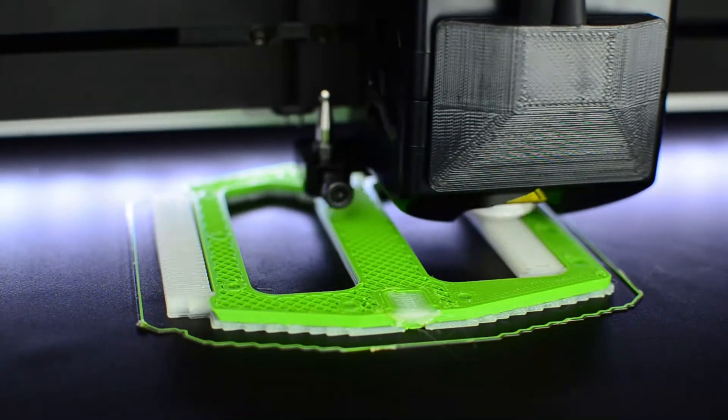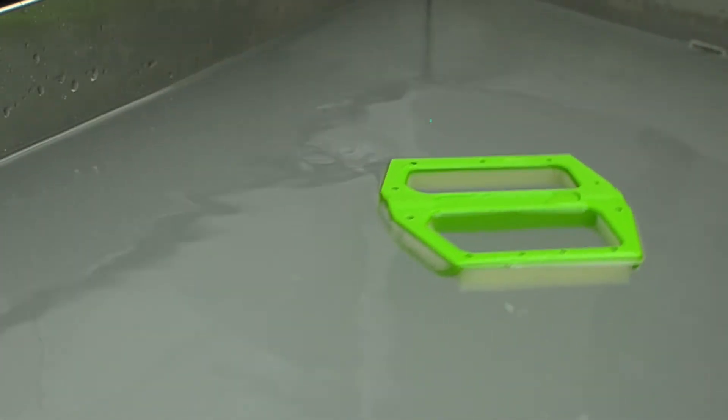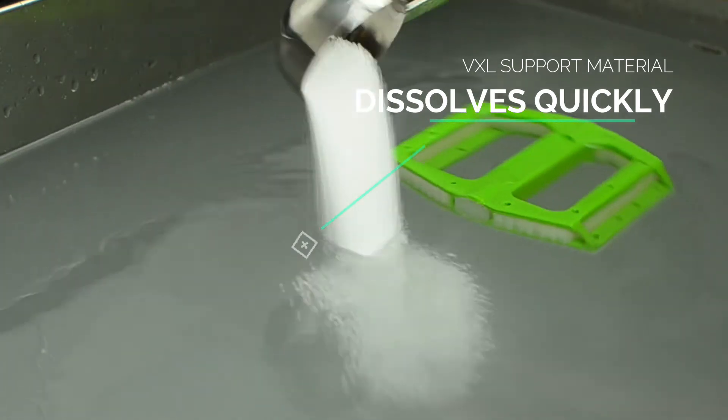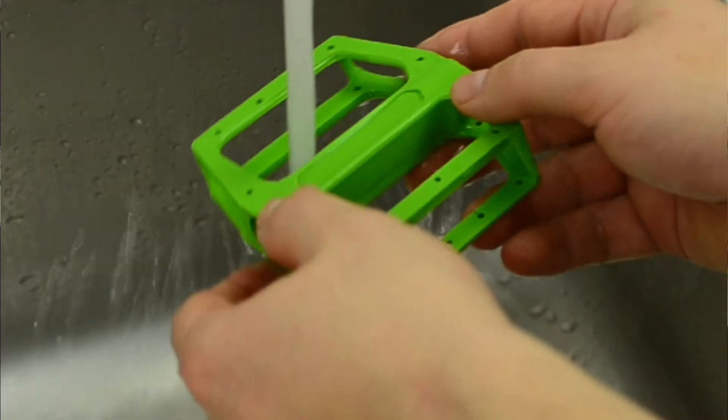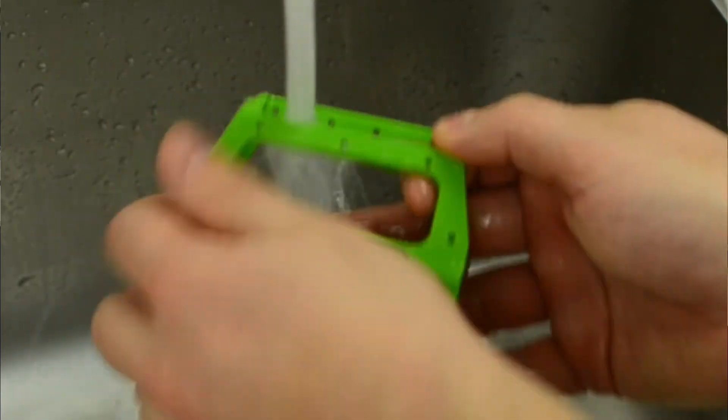VXL is like an incredibly strong glue — it holds your model together inside your 3D printer. Another great thing about VXL is that it's a soluble support material. To remove the supports, just place your printed part in warm water and add a spoon of the VXL washing powder. The liquid will dissolve all the support material, leaving behind smooth surfaces on your part.